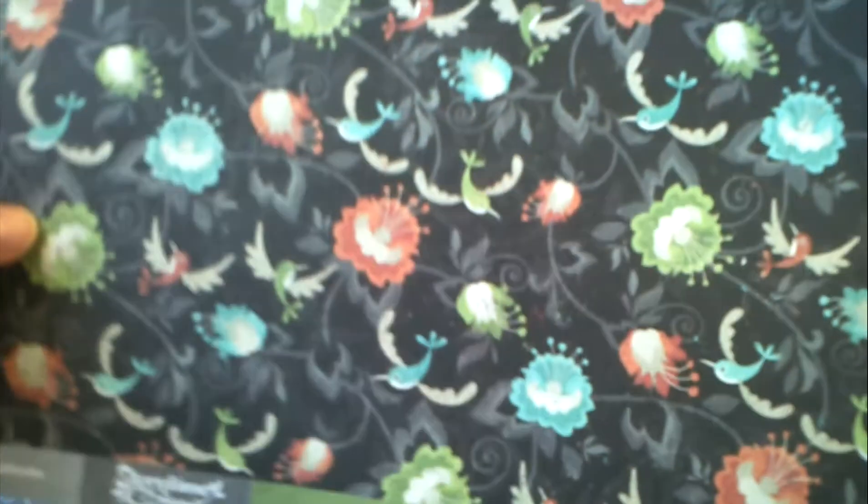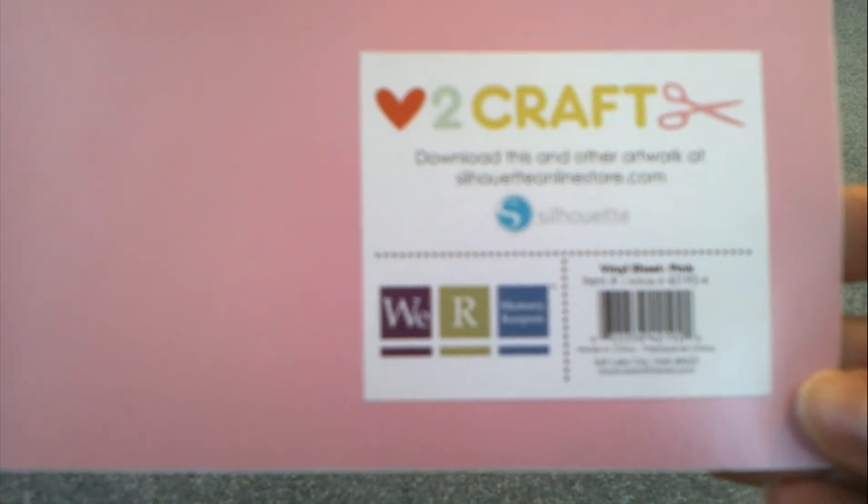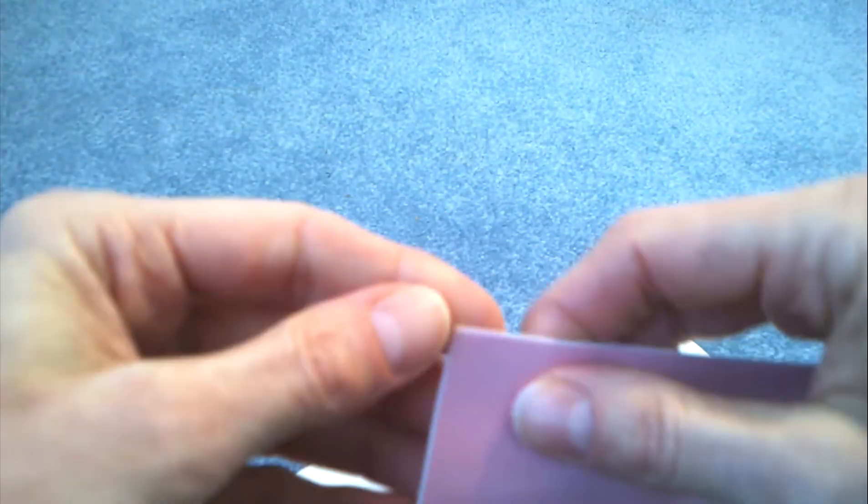Then I saw what looked like a thick pad of paper for 99 cents — it was just pink — but when I looked closer, this is actually made for the Silhouette; it's a vinyl sheet. It comes with a backing, it's adhesive, and I thought perfect timing for Valentine's Day — you could cut out hearts and letters. I love self-adhesive! So those were the papers and fun embellishments I've been working on. Thanks for stopping by, talk to you later, bye!